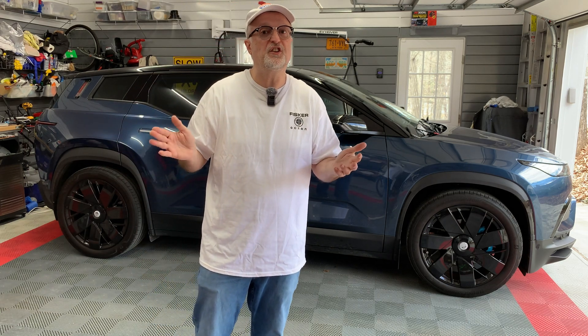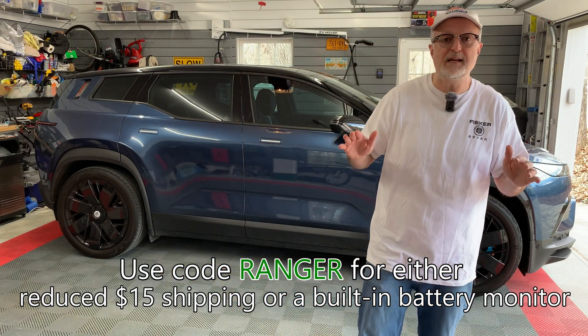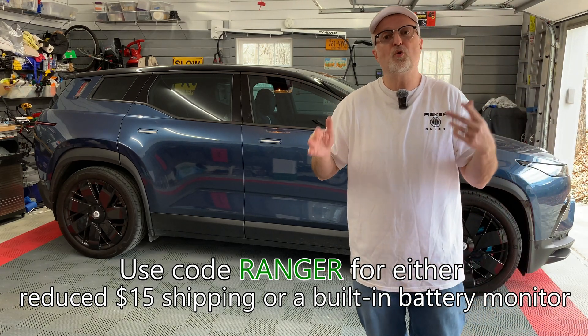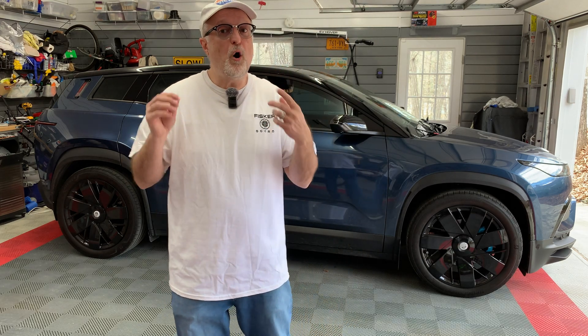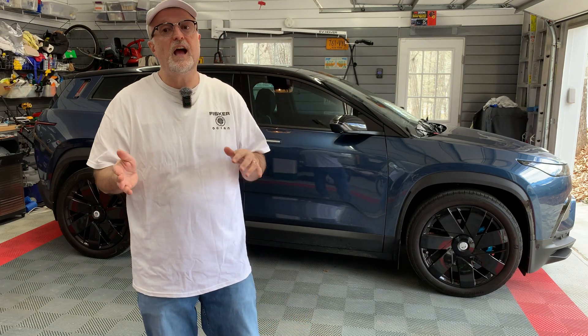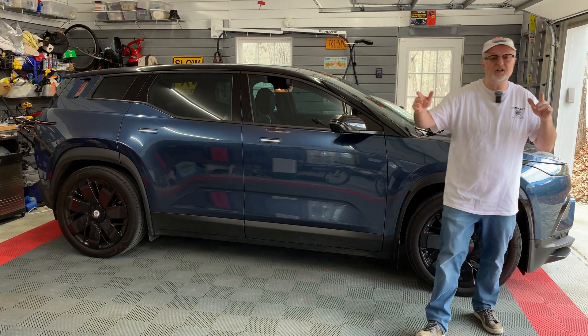I also know several people who have been using these batteries with no issues at all. If you're interested in buying the sodium battery, I have a link to Lithium Moto — use code RANGER to get free shipping or your choice of a built-in battery monitor with Bluetooth. The five-year prorated warranty gives me peace of mind, and I'm hoping this battery will have a long life in my Ocean. Considering how much of a pain it is to replace the battery, that's definitely a good thing. If you have any questions or comments please leave them below — thanks for watching and I'll see you in the next video.